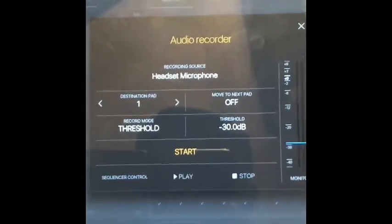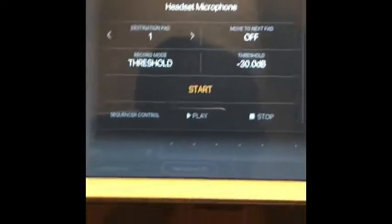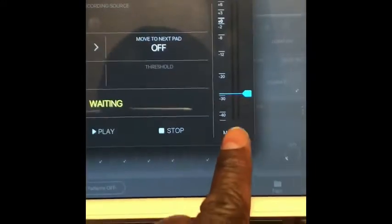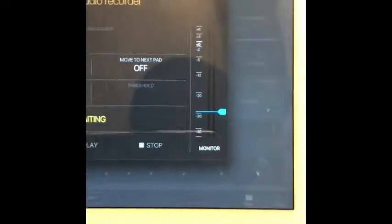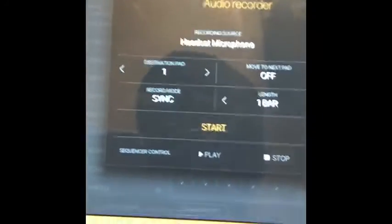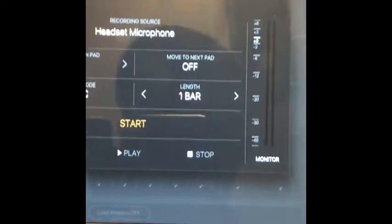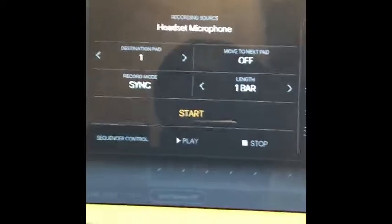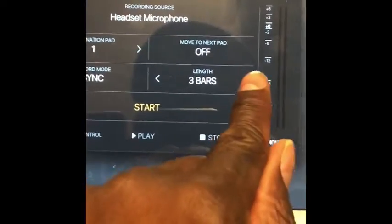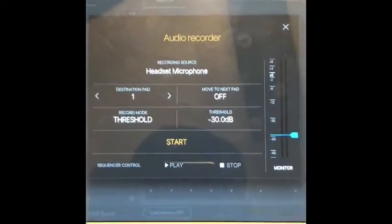There are two modes of sampling within BeatMaker 3: threshold and sync. With threshold, you hit start and then monitor — once the sound goes above that blue line, it starts recording. With record mode and sync, you choose a determined length that you want to sample for, and as soon as you hit start it begins recording for as long or short as you want.